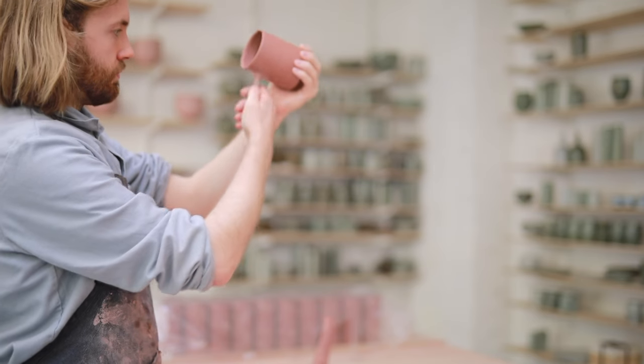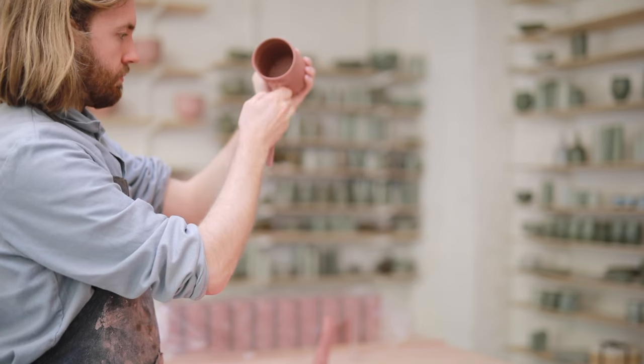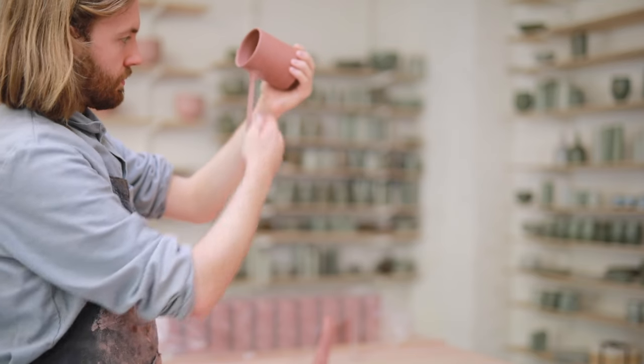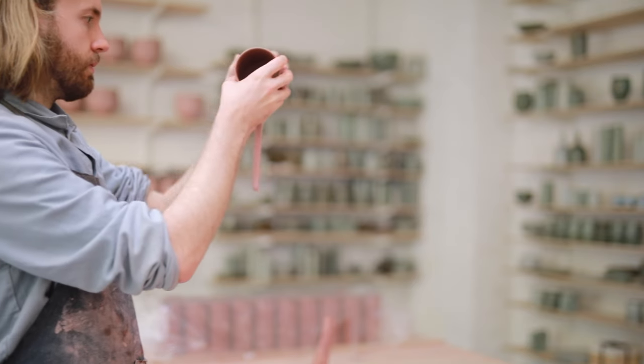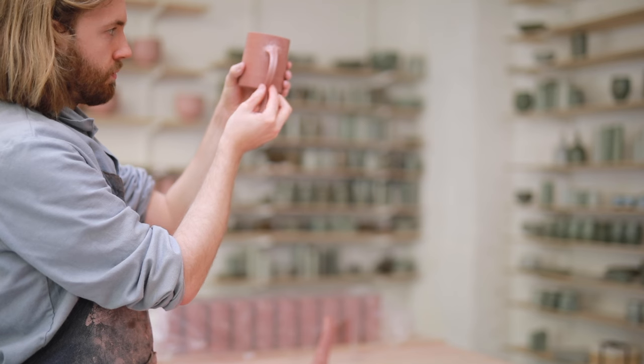If you were to continuously pull with just one hand shape you would end up with a handle that's kind of lopsided and not particularly even. Once I've got it to a rough length and thickness I use my thumb to pull in some grooves into the back and sides of the handle. This thins it further and also creates nice channels for my glazes to run into.